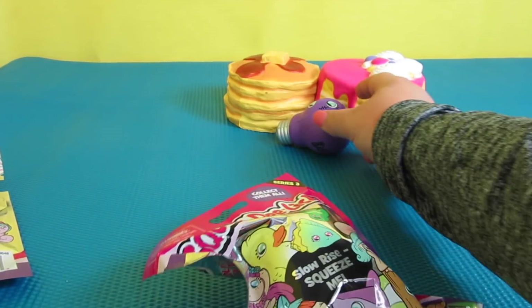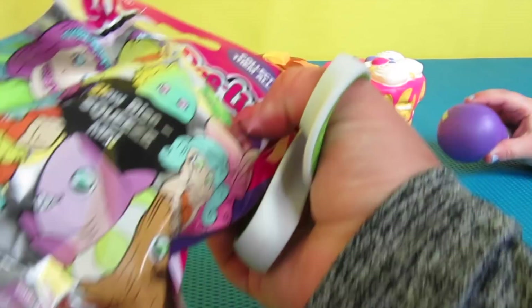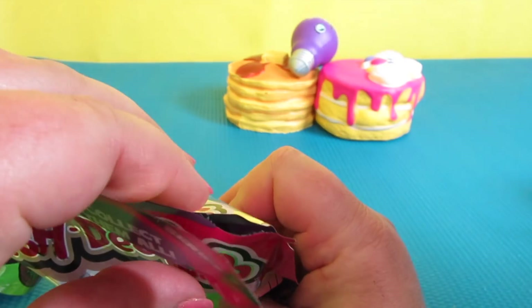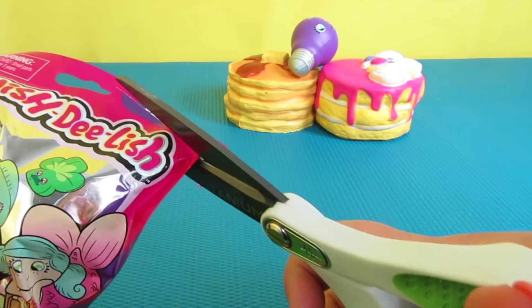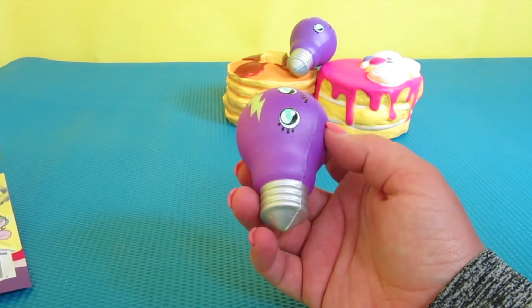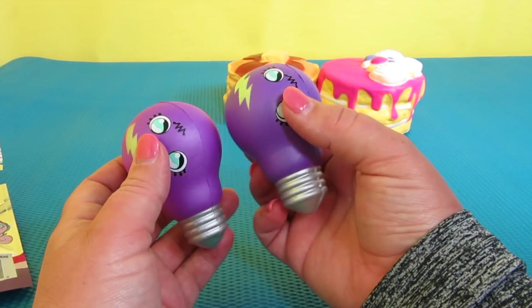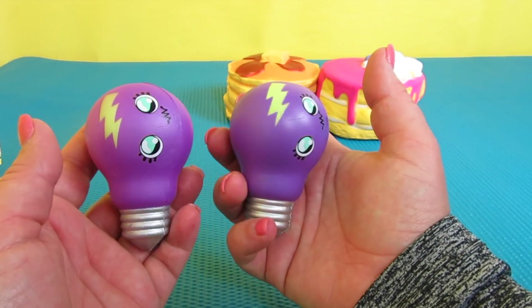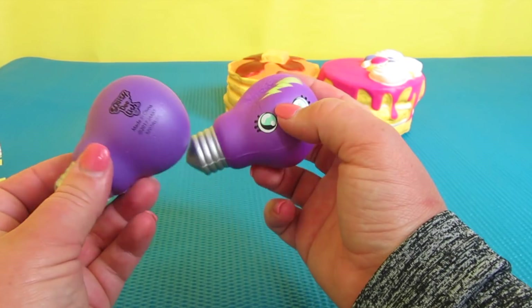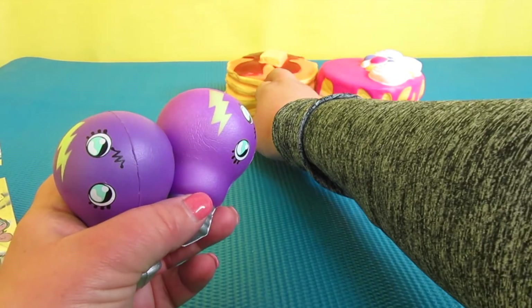Now let's try the other one. I just hope we don't get another one of these — not because I don't like them, I love it, but we don't need two. This is Series 3, I think I forgot to say that. Oh no — I think it is the same, it's purple! Oh my goodness, two of the same! What are the odds — there are six and we happened to get two of the same. That's okay, but we'll just have to buy more!